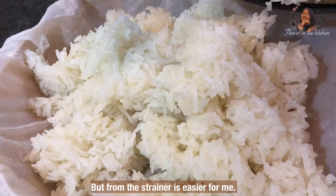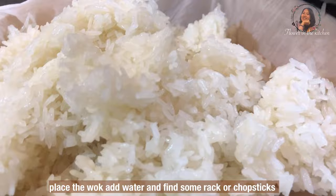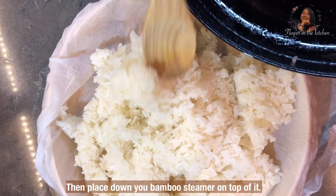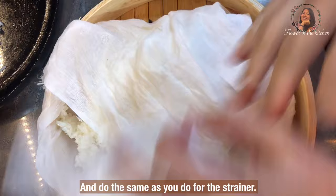Did you know bamboo dim sum steamers can also be used to steam sticky rice? But using the strainer is easier for me. If you want to use the bamboo steamer, place it over a wok with water and use some racks or chopsticks to rest it on. Do not forget to press your wet cheesecloth inside before adding the soaked sticky rice, and do the same steps as you do for the strainer.